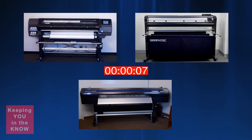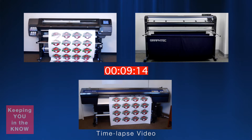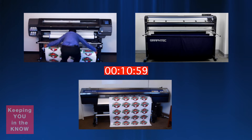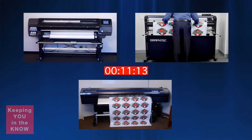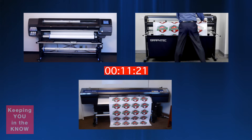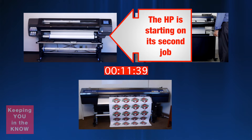The timing will start when both printers start printing and the time will be stopped and marked once the decals have been cut and the media movement has completely stopped. The media has been loaded and the jobs are now being sent. To save time, we will switch to a time-lapse video. As you can see, the HP 360 Latex printer has finished printing the job. The print is removed from the HP printer and will now be inserted into the Graftek FC8600-130 equipped with the ARMS, or Automatic Registration Mark Sensor System. While the Graftek FC8600 is sizing up the media, a second print job has already started on the HP 360 Latex printer.